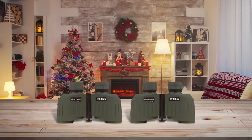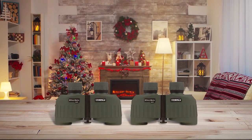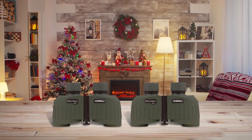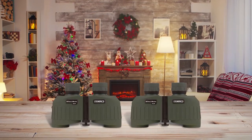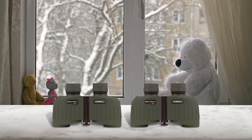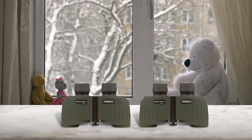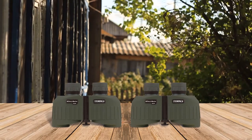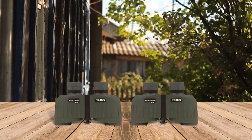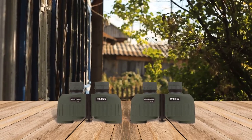Steiner marine binoculars are famous for their toughness, and the Steiner 2033 is no less, with its rugged polycarbonate body along with waterproof and fog resistant features. The Steiner 8x30 comes with floating prism technology which uses a flexible silicone lens mount to absorb severe impact and shock. Most importantly, it has an autofocus feature which keeps everything in focus from 20 yards and beyond without the need for consistent focusing.